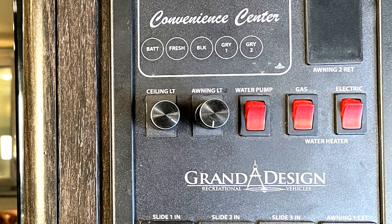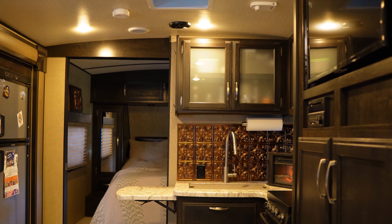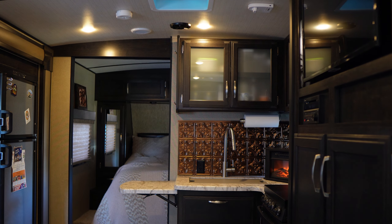Adding dimmer switches is a popular modification you can do to your RV lights to combat the bright LEDs and create a more comfortable atmosphere. So today we're installing dimmer switches in the RV.